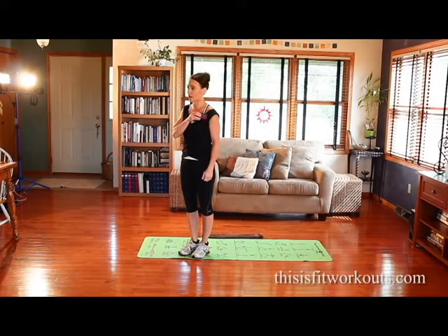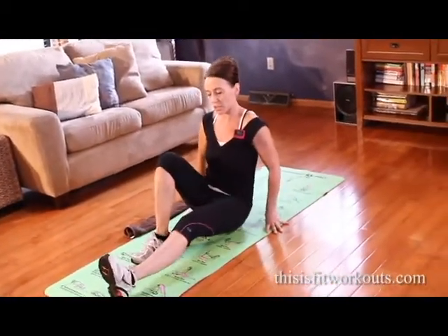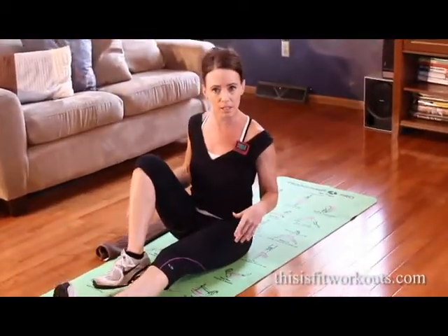You're going to need a mat and a towel. Once it beeps, we're going to get started. The first exercise is called a long leg chest lift.